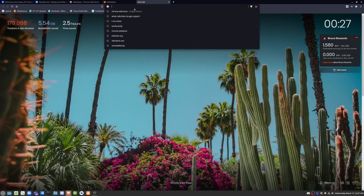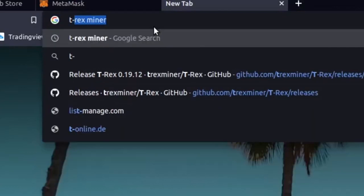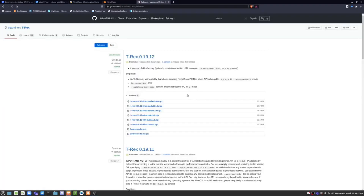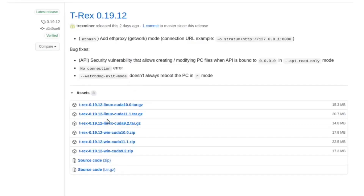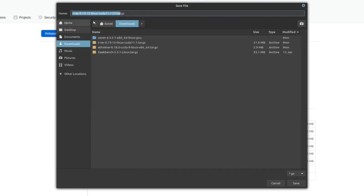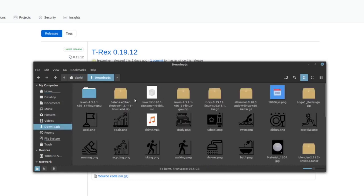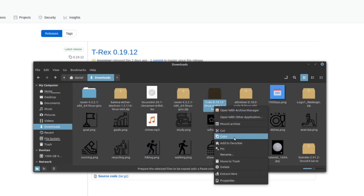Now we can copy our Ethereum wallet address. Next we're going to set up T-rex miner. We're going to search for T-rex miner on GitHub and find the CUDA 11 version, which is a pretty recent version. I already have it downloaded, so I'm not going to download it again — it's right here. I'm going to go to my downloads and extract it to my desktop.